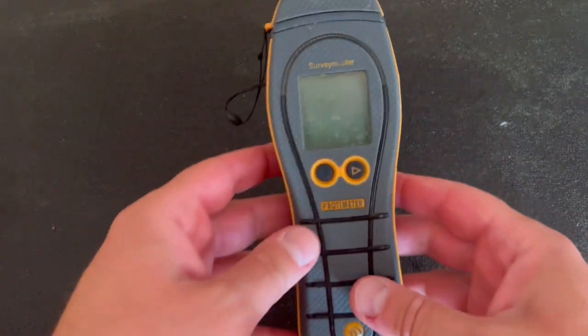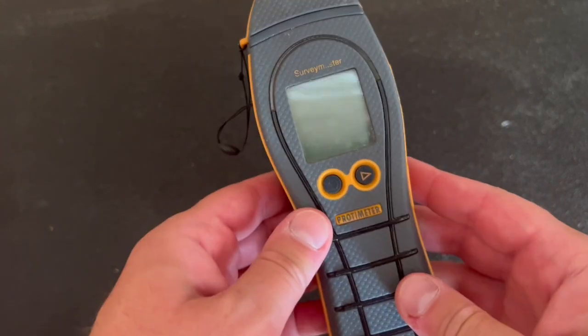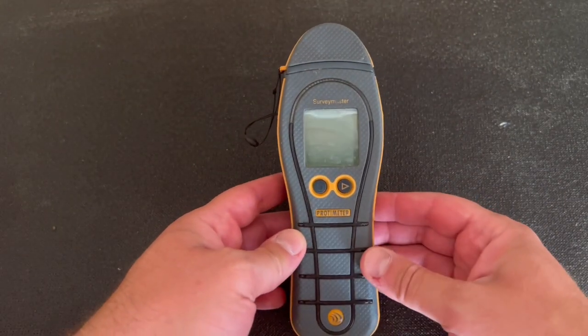Today we're going to talk about the Surveymaster Protometer. Mine's used, obviously. This retails for, I think, $650.